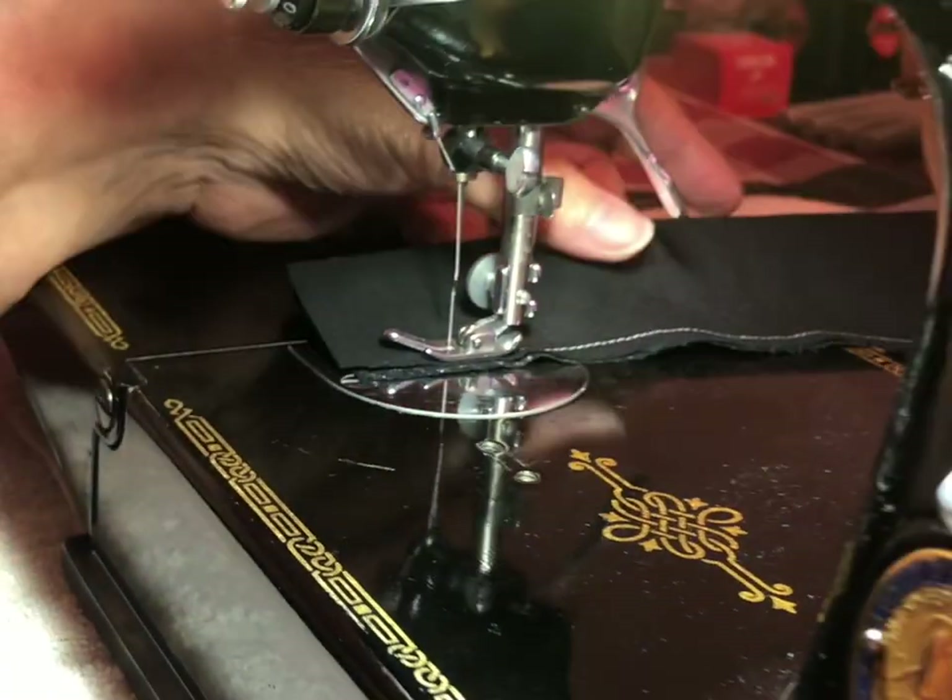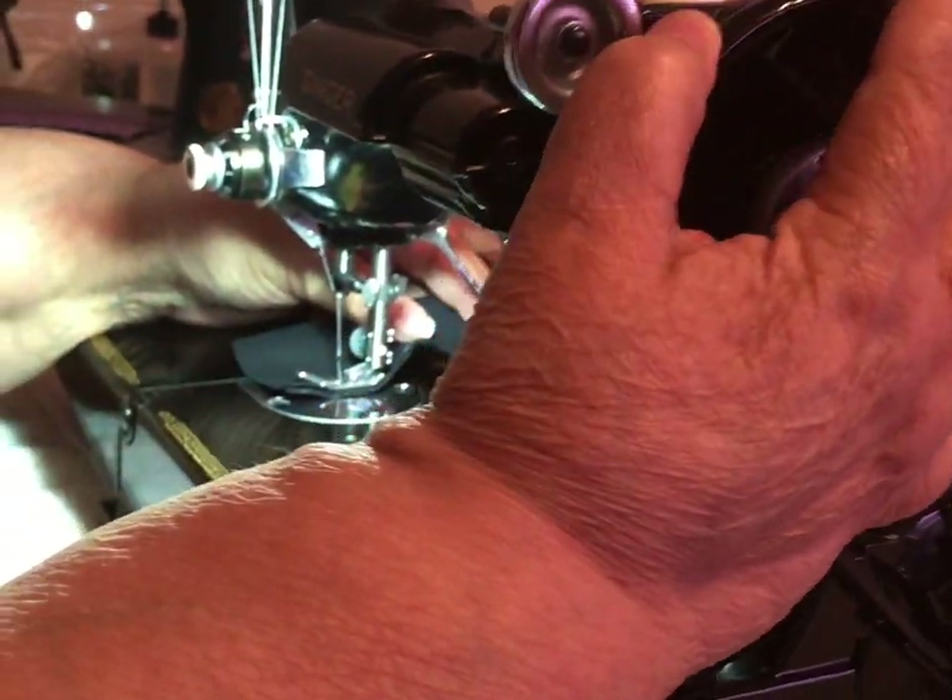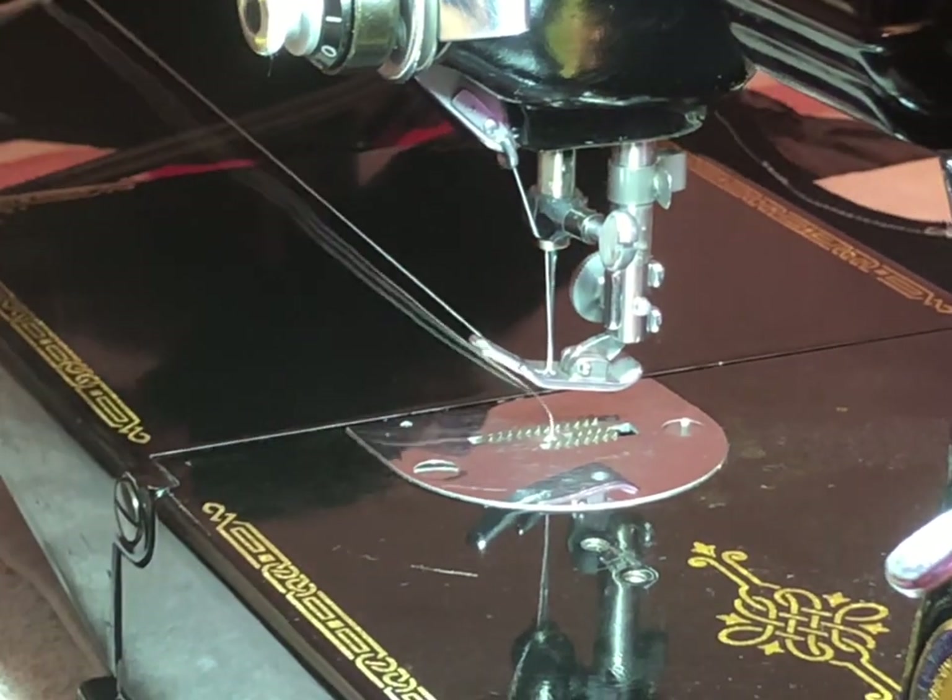You can also do a reverse stitch. The other thing to remember is to bring your needle all the way up before you pull your fabric out — that'll keep you from getting thread jams too.